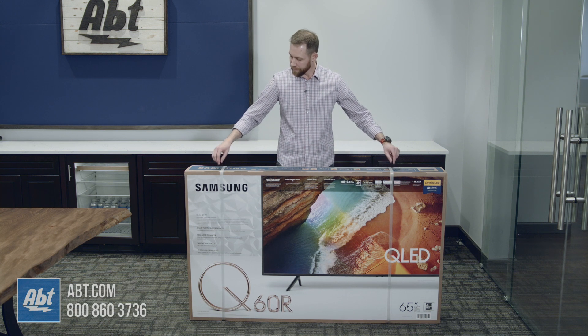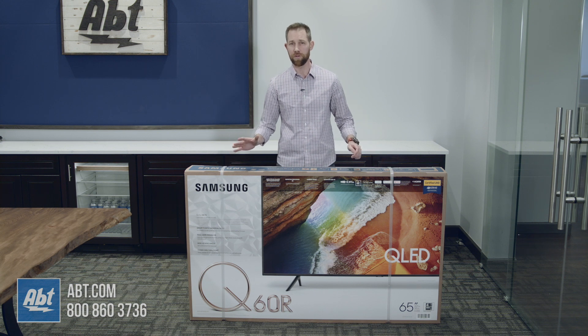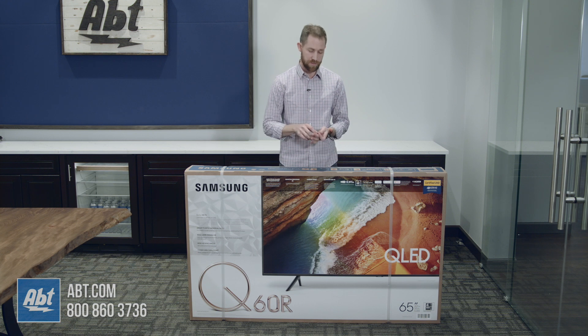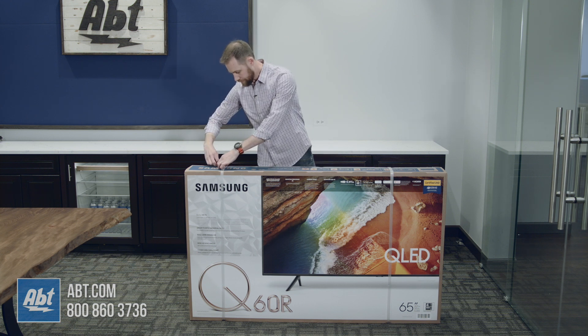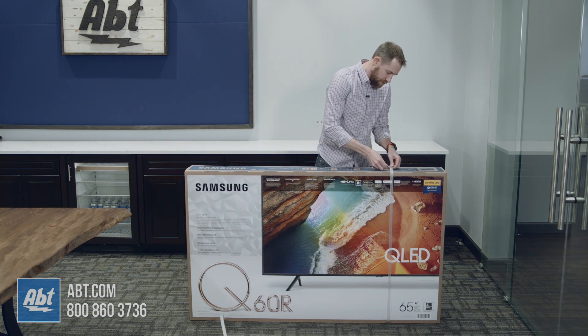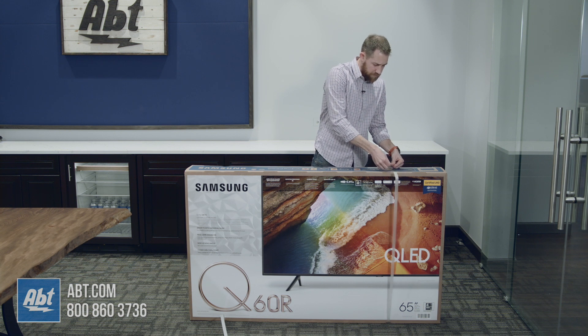The first thing you're going to want to do is make sure you leave these plastic straps on until you have the TV somewhere close to where you want to keep it, because once these are off, the whole top of the box is going to lift off. So just a little tip for you there. We'll start off by cutting through these with my tiny little Swiss Army knife scissors here — obviously not the best way to do this, but I forgot my bigger knife today. I do suggest something a little more substantial when you're at home undoing the box for this one.